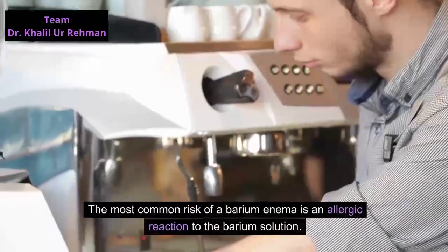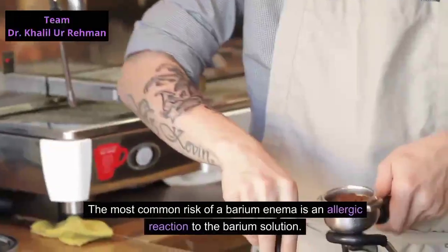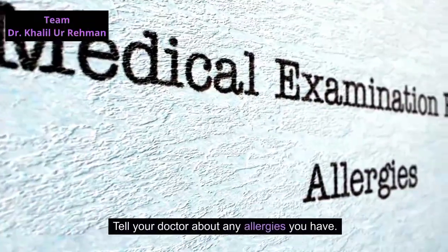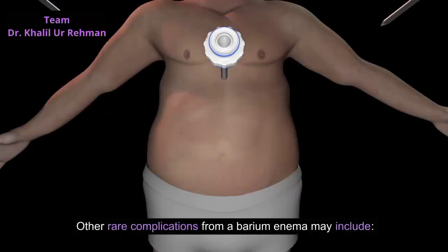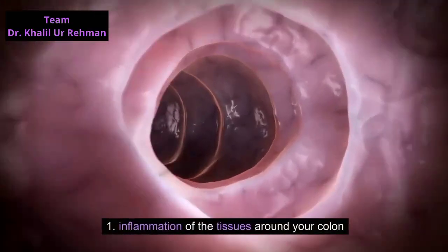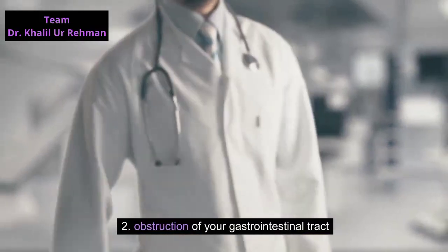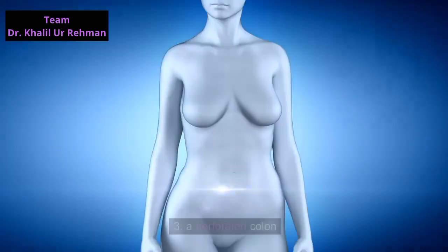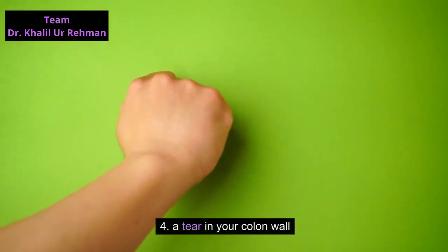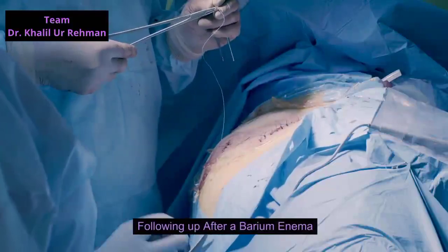The most common risk of a barium enema is an allergic reaction to the barium solution, so tell your doctor about any allergies you have. Other rare complications from a barium enema may include inflammation of the tissues around your colon, obstruction of your gastrointestinal tract, a perforated colon, and a tear in your colon wall.